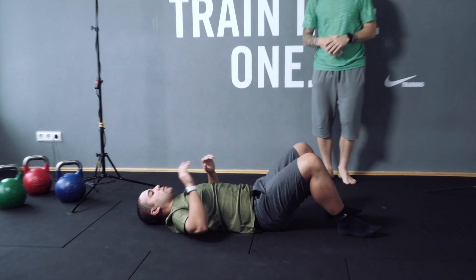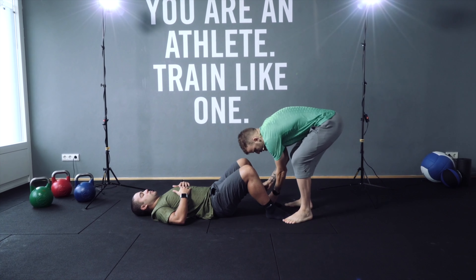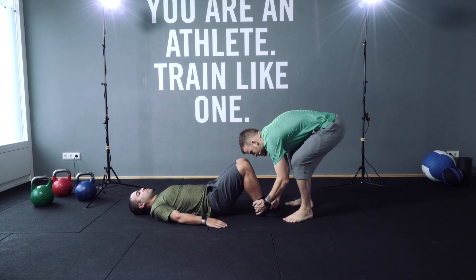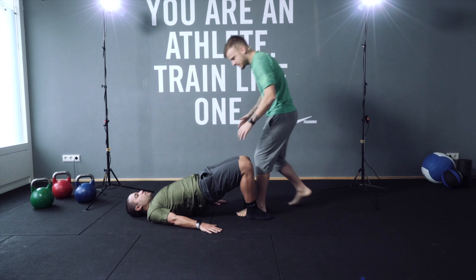Have a rest for 10 seconds but stay in position, because now you're gonna do a glute bridge. Let's get into position — that's perfect. You're gonna go up and hold. Yeah, that's perfect, well done. Let's hold for a minute.